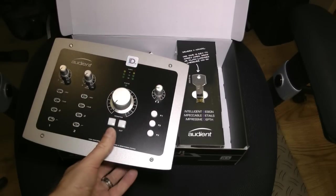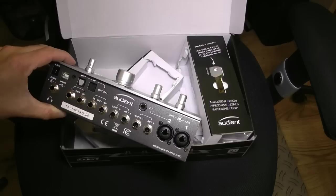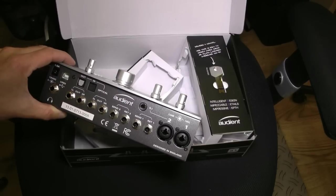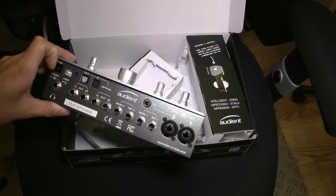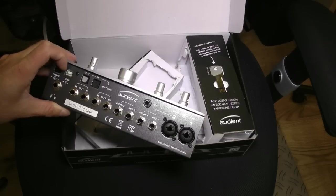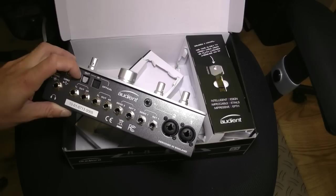We'll get to that in a minute. On the back, we've got the important stuff. We've got our two mic combi jack inputs, also a DI input, send and returns for our effects loop, two different sets of outputs, headphones, power supply, USB 2. And these two are opticals — yes, this thing has got an ADAT port on it. So if you've got an external A-to-D converter, something like an Audient ASP008 that I just so happen to have, you can use this as your input for that.